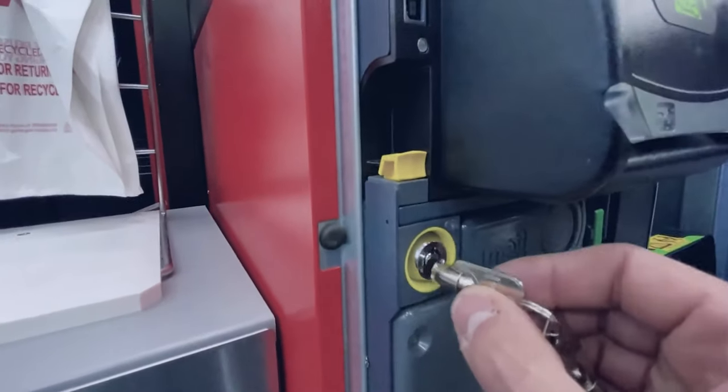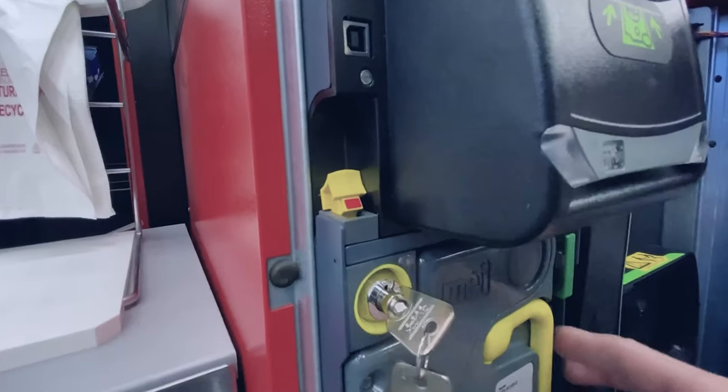To get these out, you'll twist right, flip the switch, and then hold it.